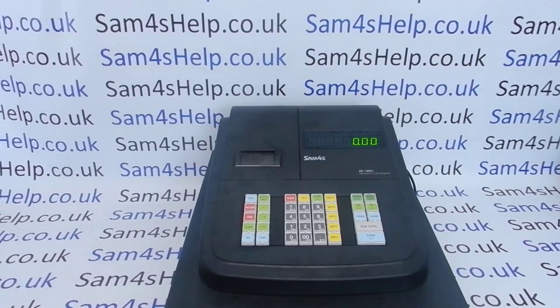Today's video from Sam Forest Hope — we're taking a look at tax programming on the ER180U register. There are a couple of things you'll need in order to do this. The first thing sounds silly, but you'll need to know what tax rates you're setting up on the machine. You'll need to know how you want them to apply, and what would be really useful is a copy of the manual. I'm getting all my information from page 45 of the manual.